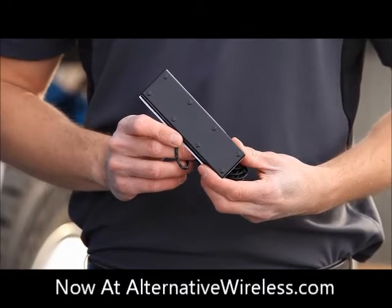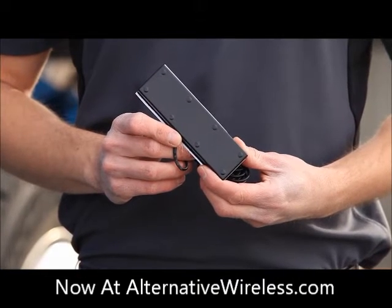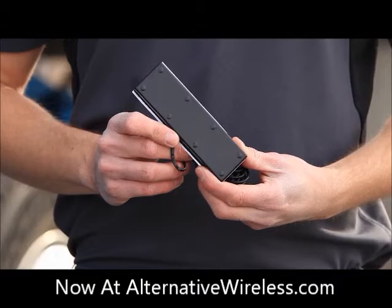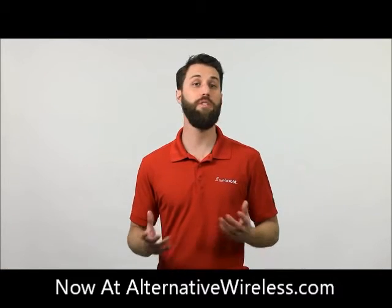Inside the cab you'll install the small inside antenna. This antenna will fill the cab with boosted signal so you can communicate. Installing the Drive 4GX OTR is simple and requires only a few basic tools.